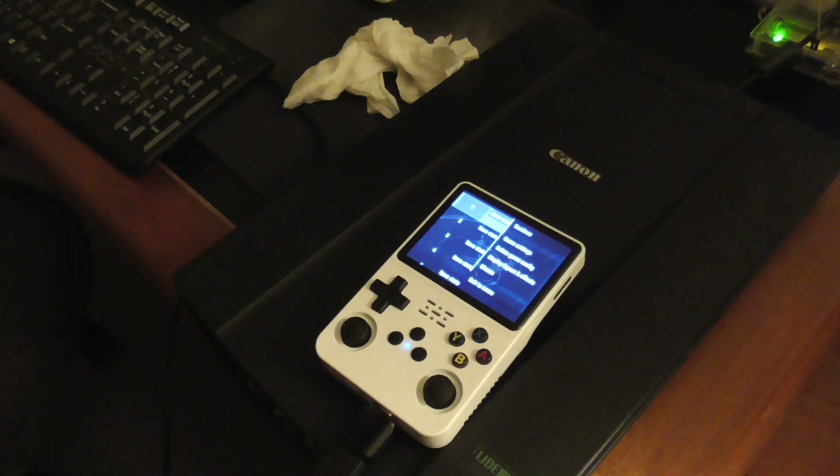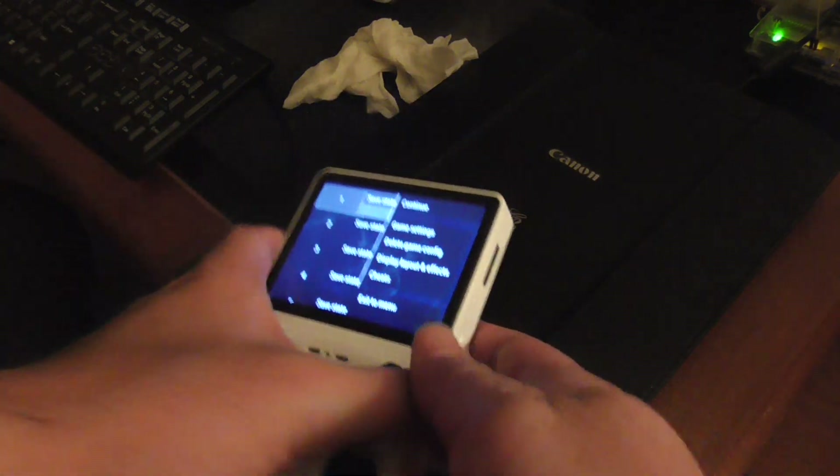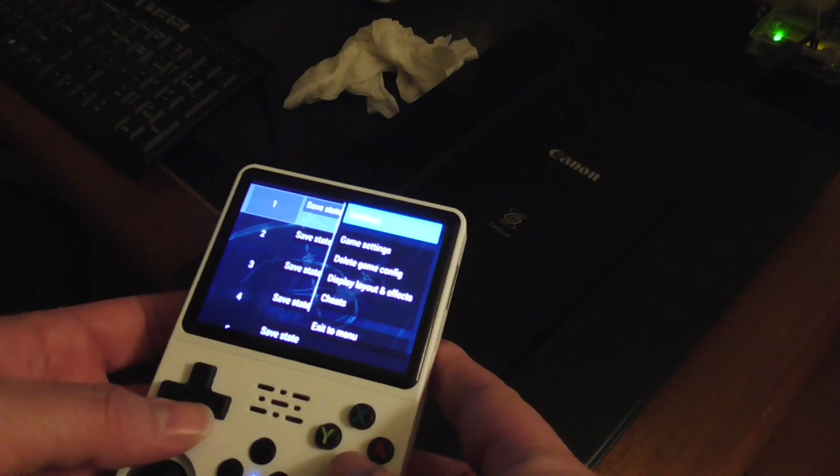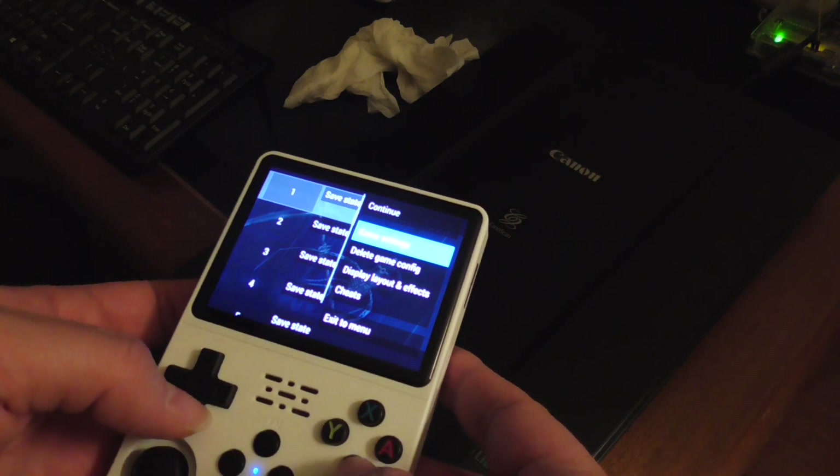I'm going to press Escape to go into the menu, then go to Game Settings and press B.